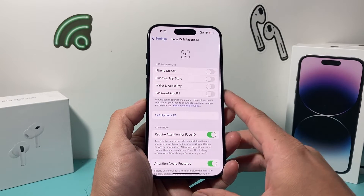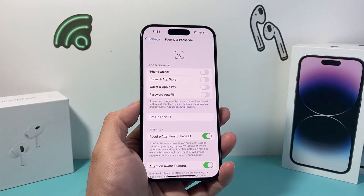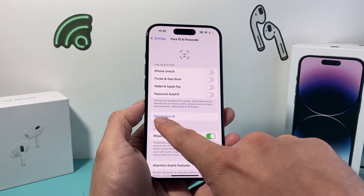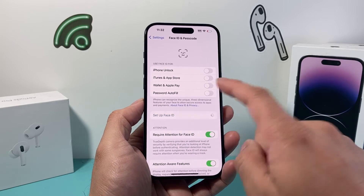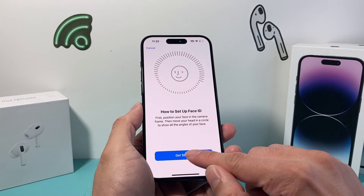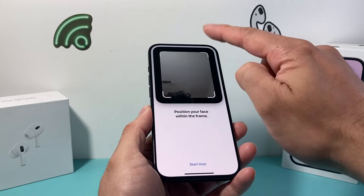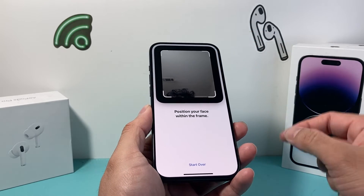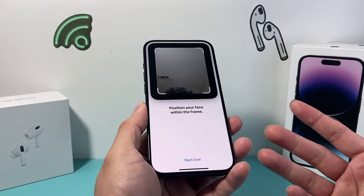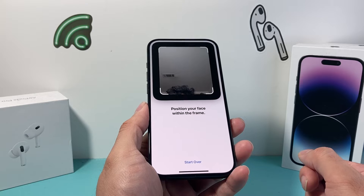Click on Face ID and Passcode. Then go ahead and tap Set Up Face ID. It's going to ask you to start setting up your Face ID, so click Get Started. It will ask you to put your face in front of the camera, and it'll circle around until your Face ID is captured.